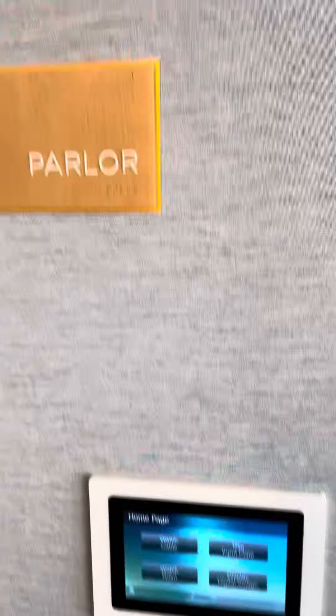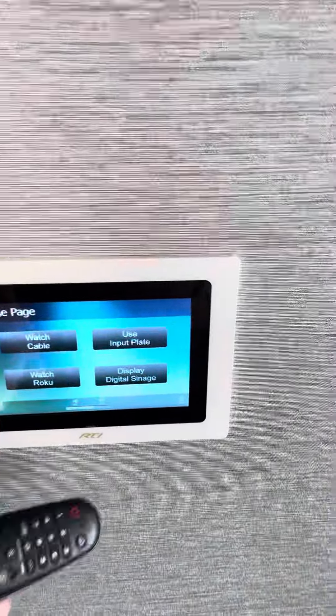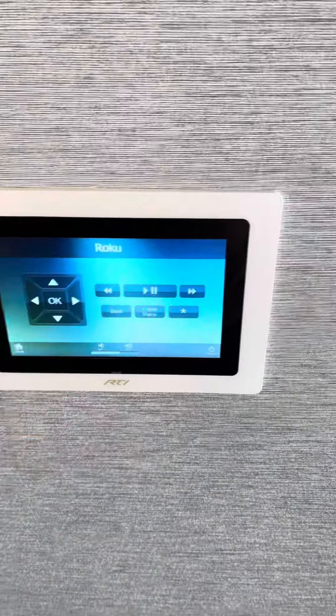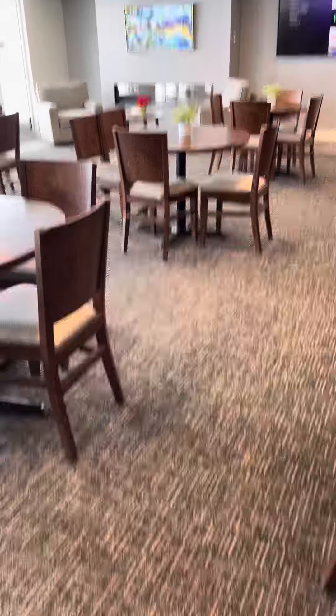You'll go over to the wall next to the parlor and you've got your screen here and the home screen. Push Watch on the Roku. You can get the remote — I'm going to put it in the drawer on the far end in the island over there.